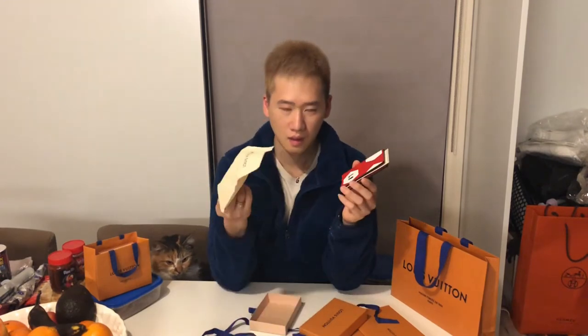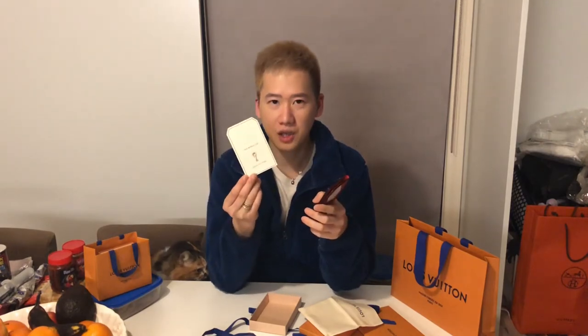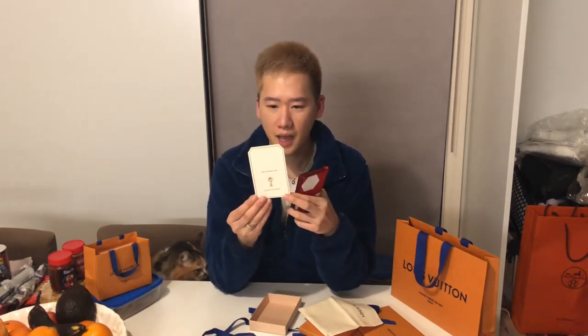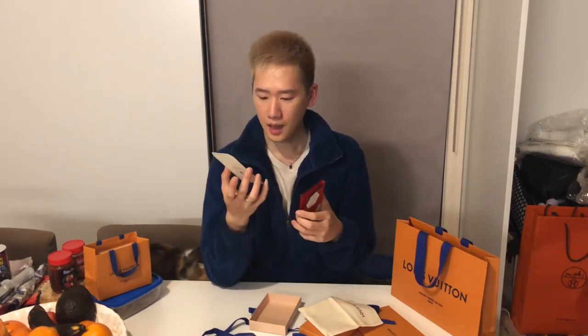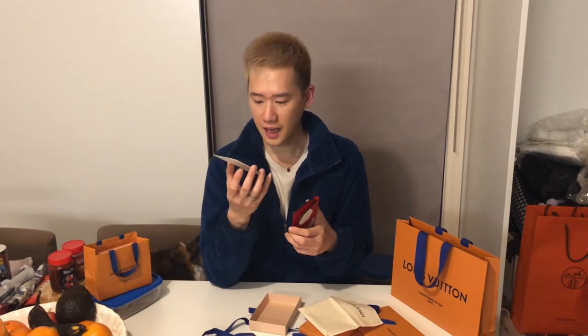It's the pocket organizer. It comes with the dust bag and it also comes with the FIFA collection card. It's an officially licensed product — official licensed products by FIFA — and they have a hologram on the back.